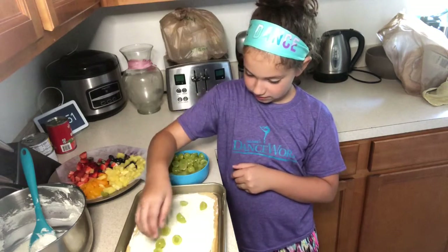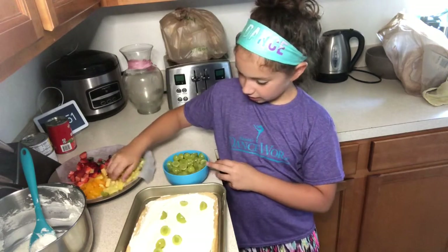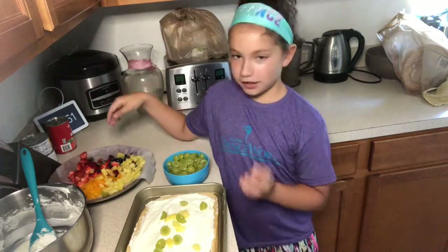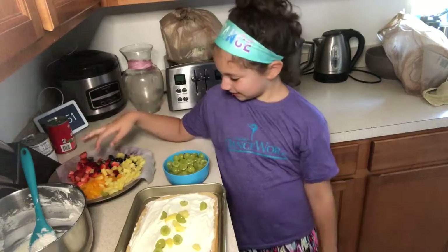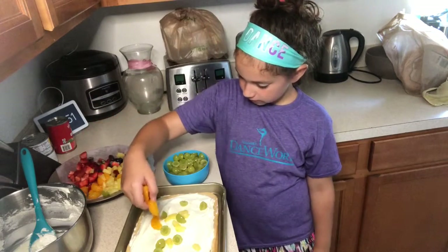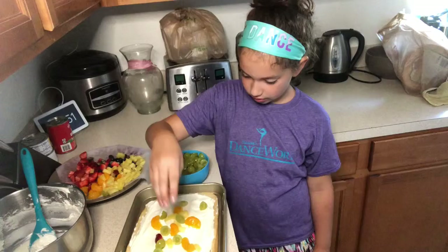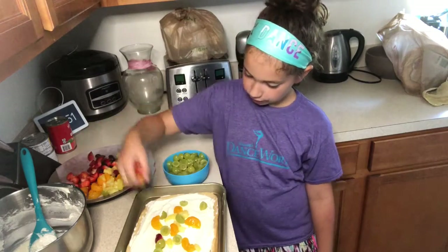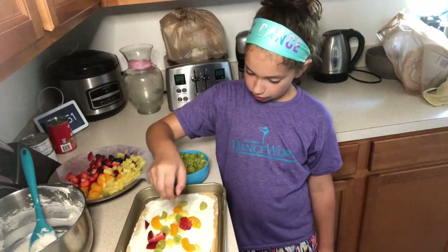I'm just gonna take some and put it all over, then take another kind, because they can't just be in one area — unless you want to make a smiley face. So I'm just gonna spread all the fruit everywhere all over the thing.